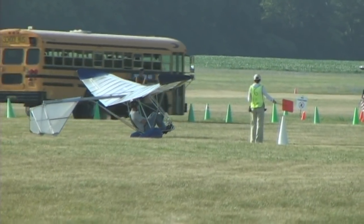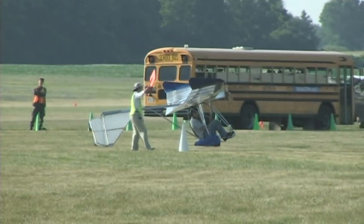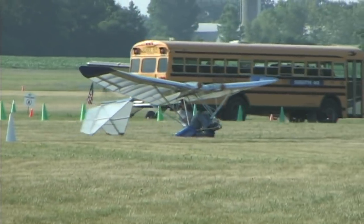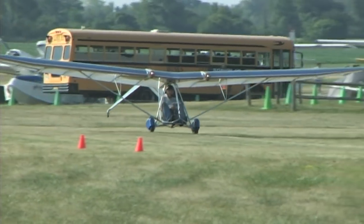A year later the FAA came out with an advisory and said listen, people — pick it up, run with it, and launch it and recover it the same way on your feet.